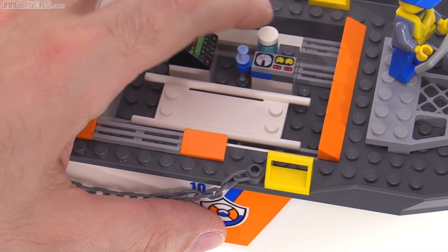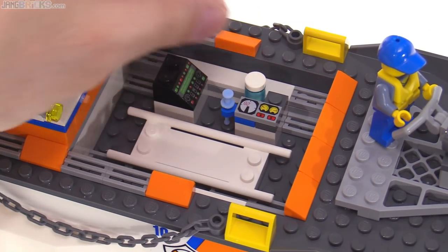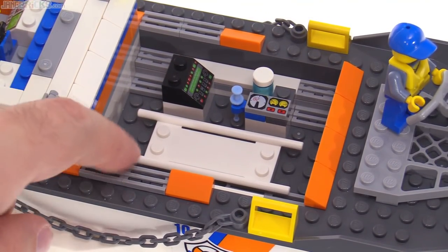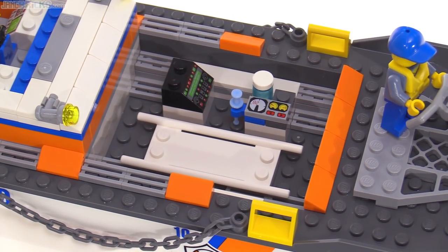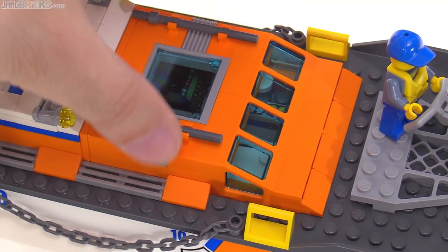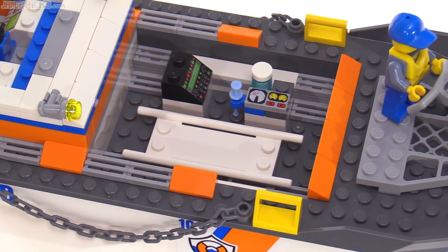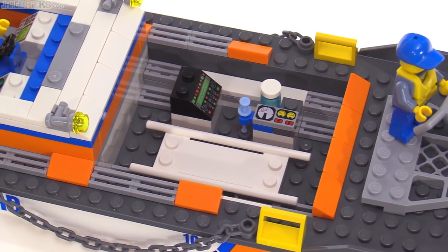On the other side, just a little bit of instrumentation for checking vital signs on a patient. They include what I'm not sure is supposed to be a plasma bottle or bag. Steps on the sides are supposed to be used for accessing this to get down in there, and just a single syringe or needle. The height of this does not allow you to put a figure in there while the roof is on — they'd be sitting on the floor, but they can't be standing up while the roof is on.